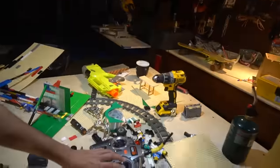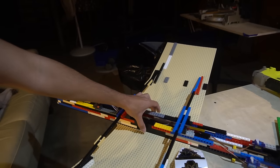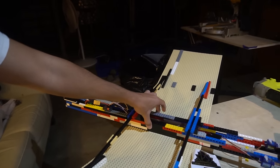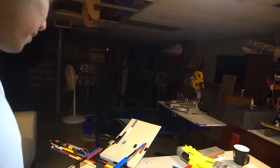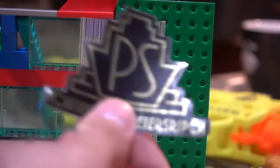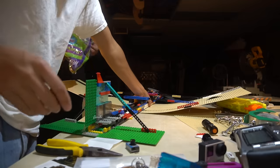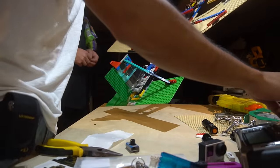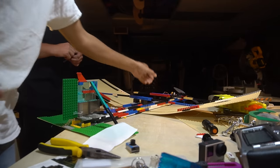I guess it's done. I gotta wait for Sam to get here before we can fly it, but it's got an elevator and it's got rudder. Motor works. The center of gravity is about where it should be, so this looks like it might work. I have no idea about this, but this is a stupid idea. Got to get that brand management going on. Let's check out the thrust. It might just barely work. Holy crap. Let's go fly it.